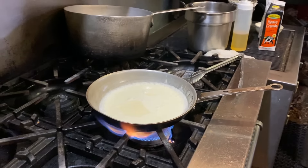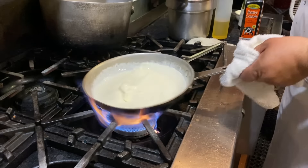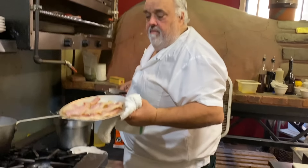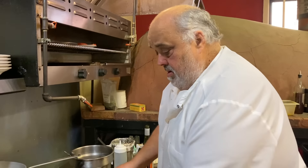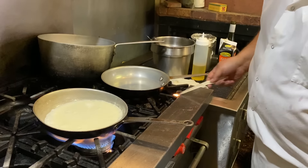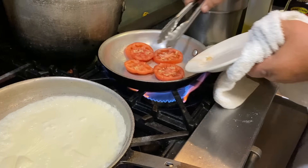The bacon. You want a good amount. Turn the fire down. All this could be made in advance — the bacon could be made in advance. I'm going to speed it up. I'm going to put a little bacon grease and cook our tomatoes. Get the bacon grease going.